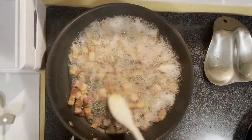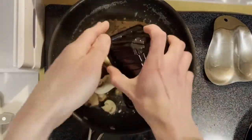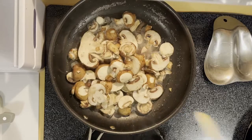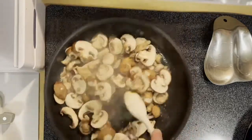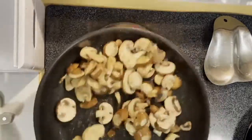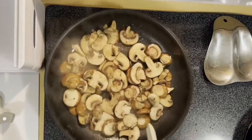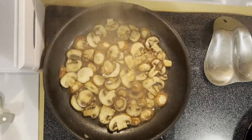Pull that out, we're gonna reserve that bacon fat and we're gonna start to cook off our mushrooms. These mushrooms are just gonna soak up all that delicious bacon fat. We're just letting those cook down, let them get some color.